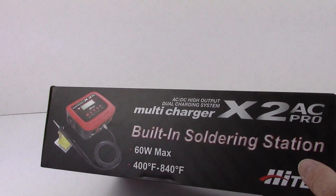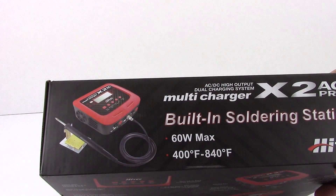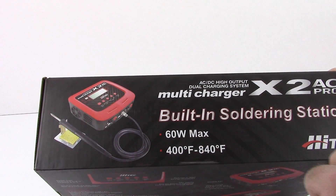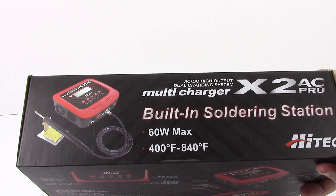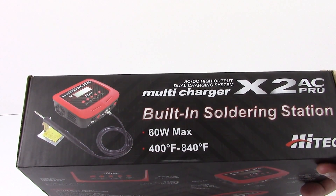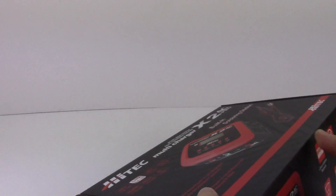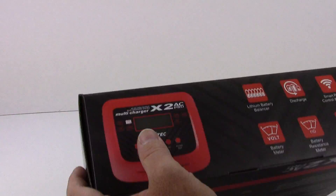The other side of the box shows a good look at the included soldering station, which is really nice. I'm curious to see how it performs — 60 watts max and goes up to 840 degrees. I think this is a great solution when you're mobile and going to a track and just need a quick fix for some of your electronics.